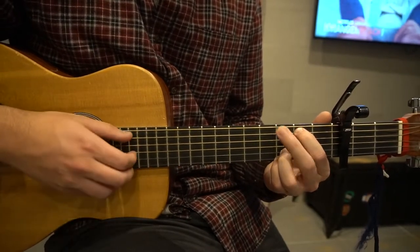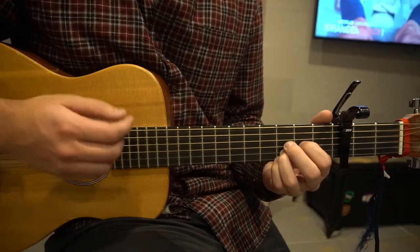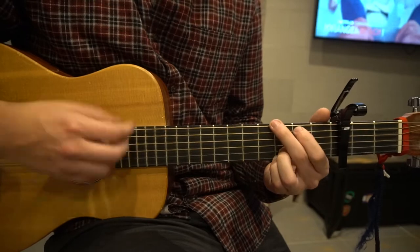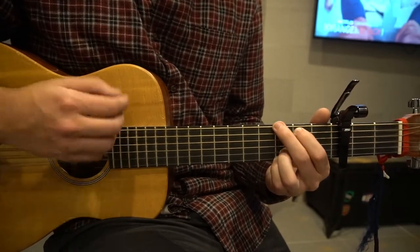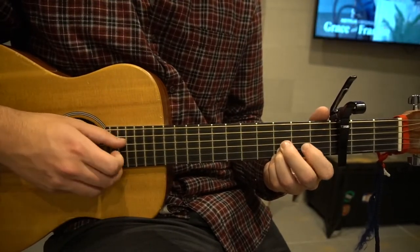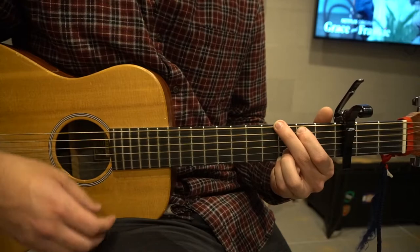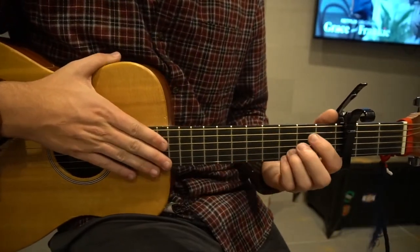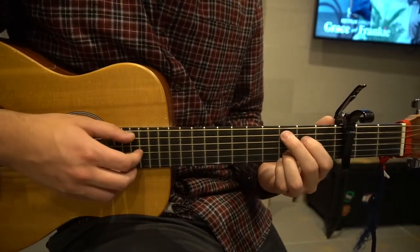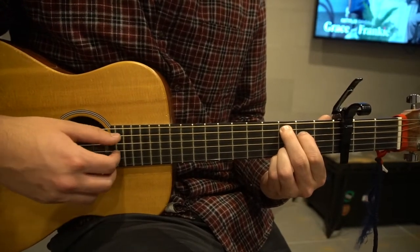Let's go ahead and play through the chorus. There's also a pre-chorus and a verse — those are actually a little bit easier. We're just going to be alternating between the C add 9 and the G. We're going to start on our C add 9, with your index finger on the 2nd fret of the D and middle finger on the 3rd fret of the A.